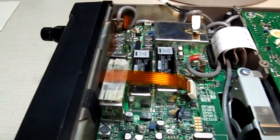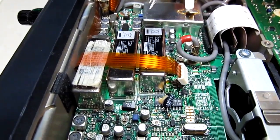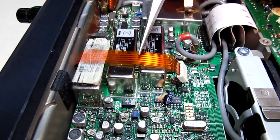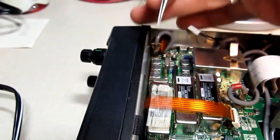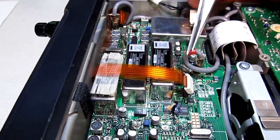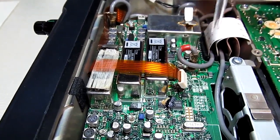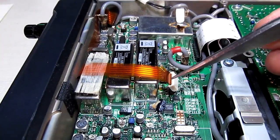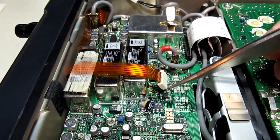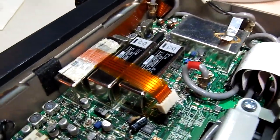The problem occurred when installing these optional filters. You can see this flex circuit running across the top — this flex circuit is what connects the main board to the front panel. When he was installing the filters, he accidentally yanked this connector right off the board. The flex circuit really disconnects from this connector, but he wound up pulling it right off the board, and also damaged the flex circuit itself.